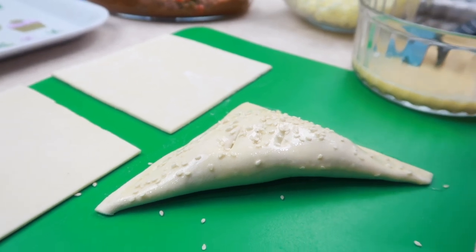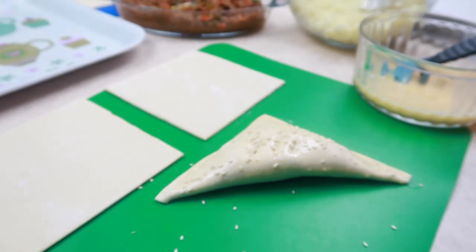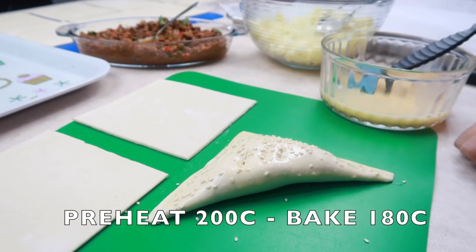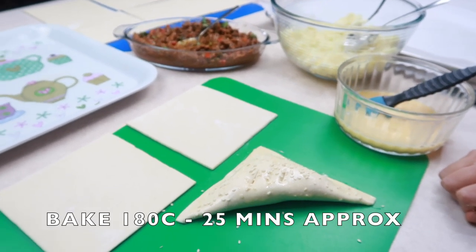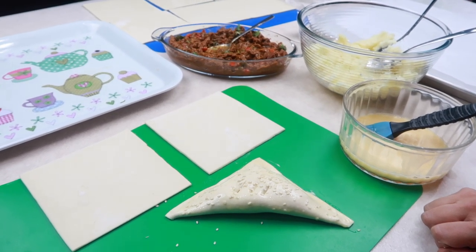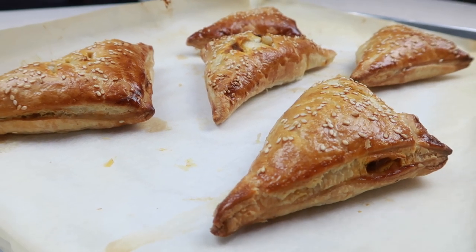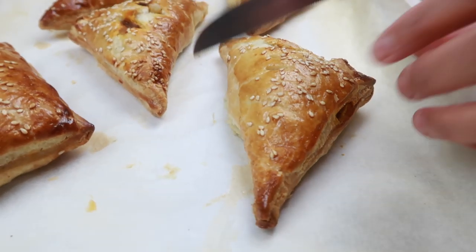Do this for the rest of the pastries. Bake in the oven at approximately 180 degrees — preheat to 200 degrees first, then bake at 180. These are now out of the oven. Let's cut one up and see how it is inside — they look lovely and golden.